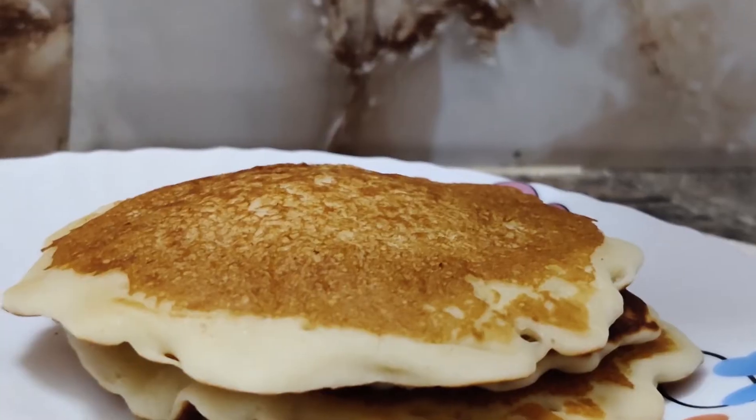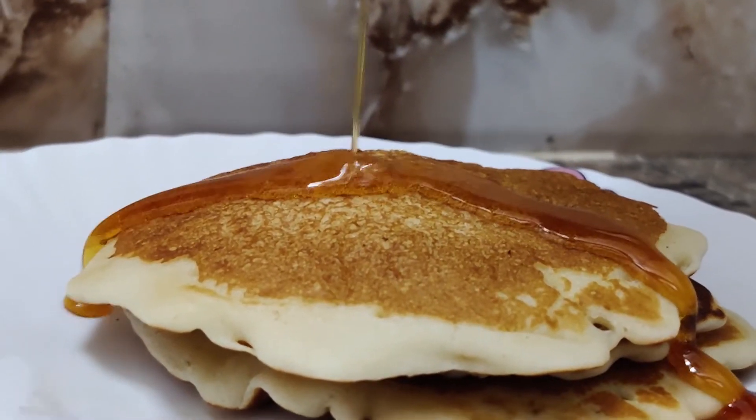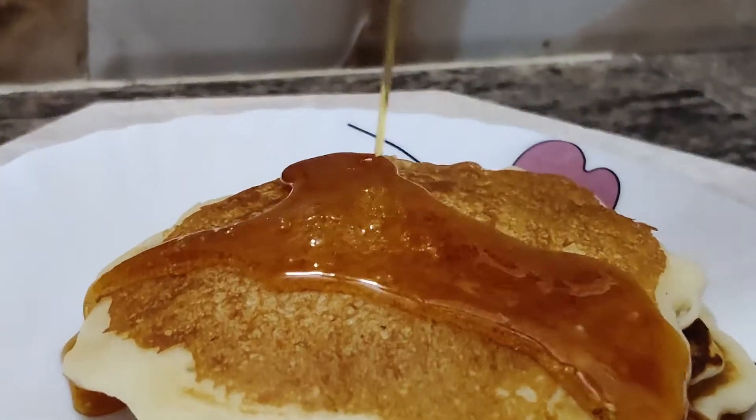And voila, it's done! You can have it with caramel, chocolate syrup, Nutella, fruits, or basically anything.